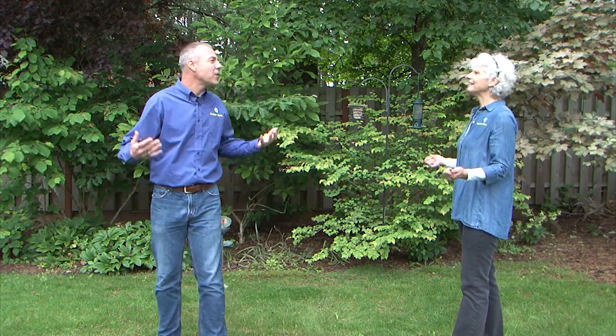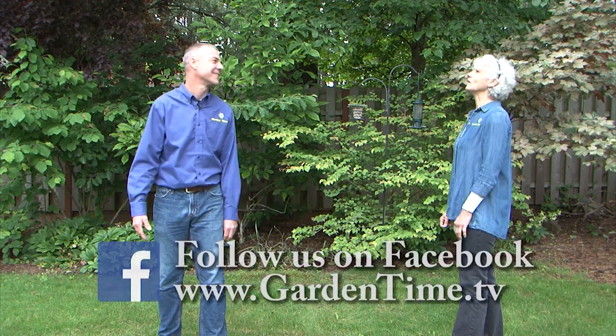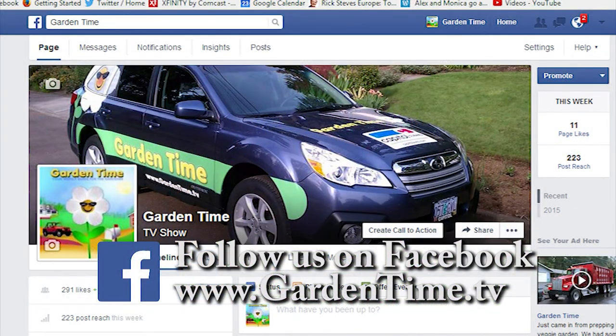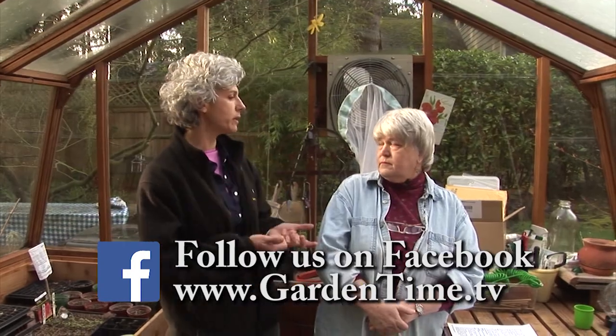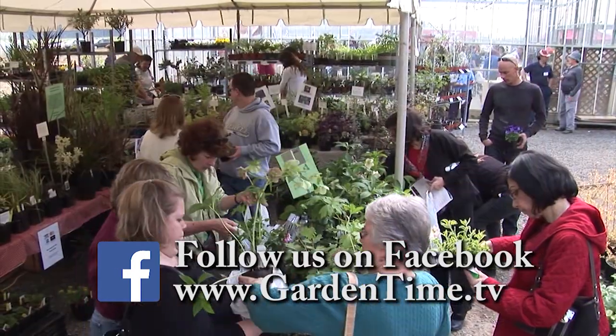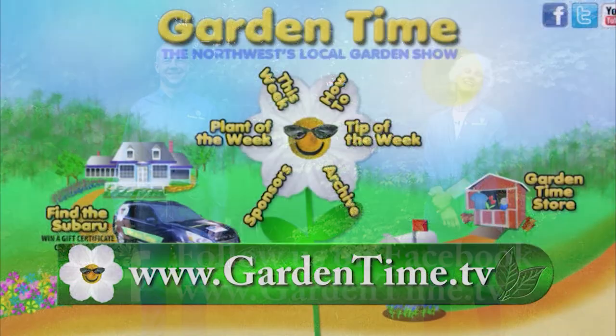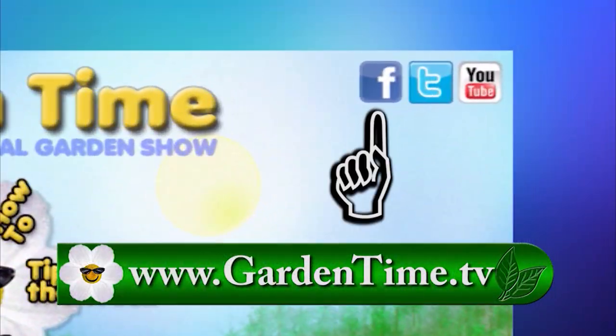Judy, what are you doing? You said to follow you. Follow us on Facebook! We invite all of our viewers to follow the Garden Time page on Facebook. On our Facebook page, you'll find links to stories, upcoming events, and you might even find a funny joke or two. Go to the GardenTime.tv webpage and click the link for Facebook.